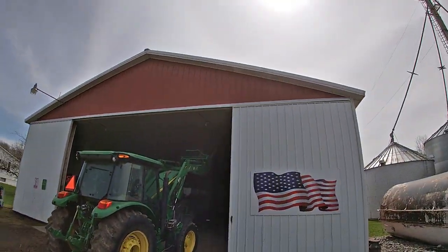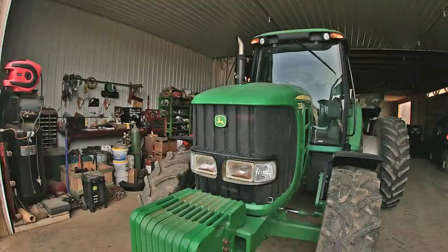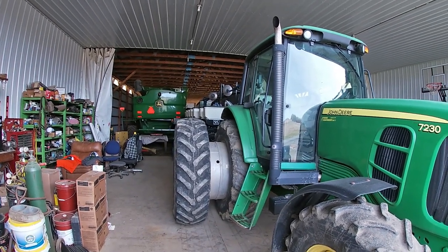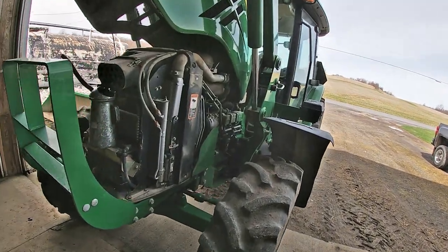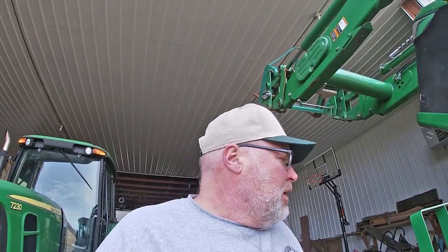The 5115M has the loader on it - it's got forks on it at the moment because they're supposed to bring seed. I got seed from three companies; I'm leaving the forks on because one confirmed delivery this week. The 7230 sits here hooked onto the planter because I have to leave it hooked on to pull the planter out when they bring seed. I'm in the process of servicing it - I've got the oil drained, new filter on, and I put one gallon of oil in so far.